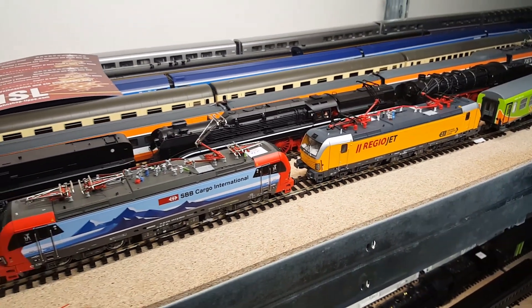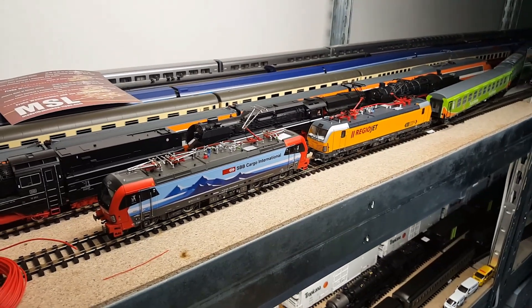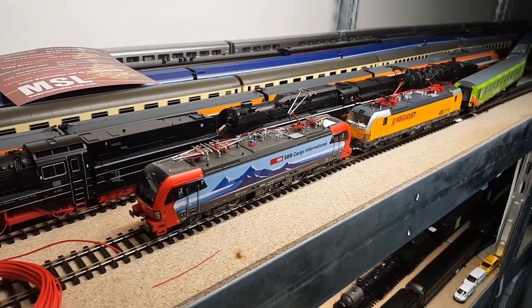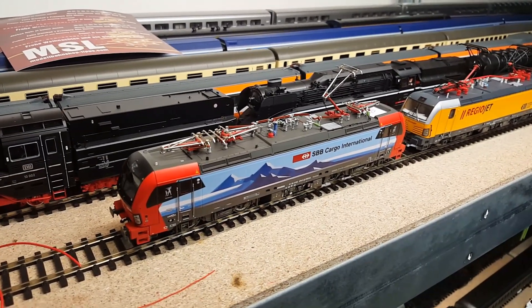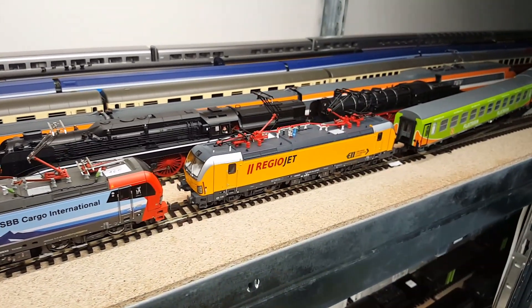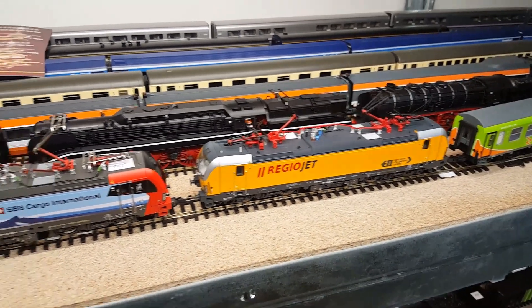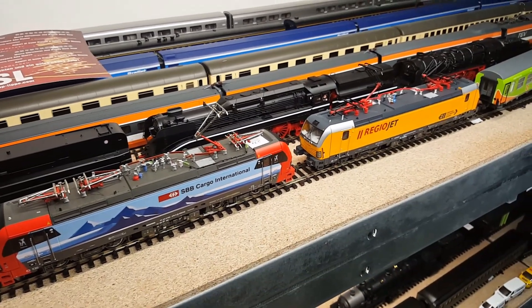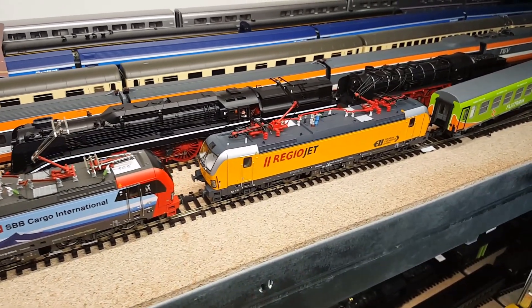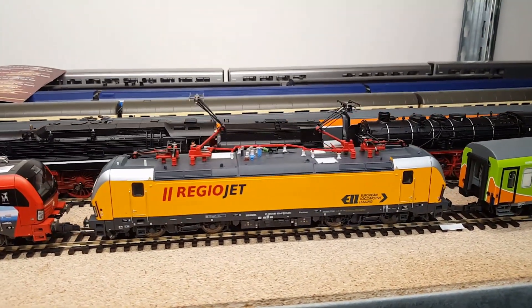I got two examples of the ELOX. One Vectron is from Roco — the SBB Cargo International — and the second one, the Regiojet, is from Pico. Both models have different pantograph constructions, so I can show you how to easily adjust the height on this Pico model.